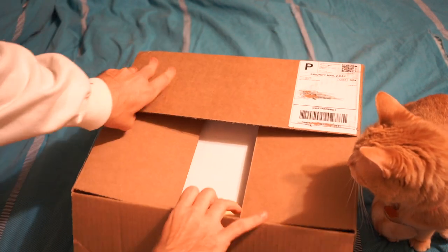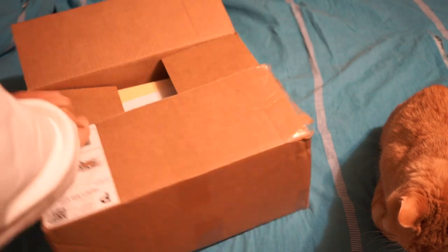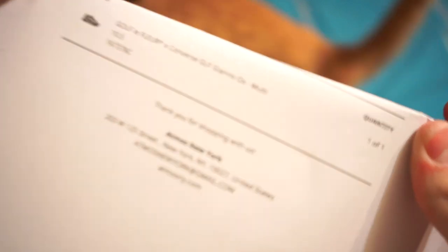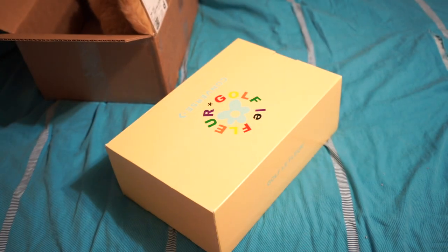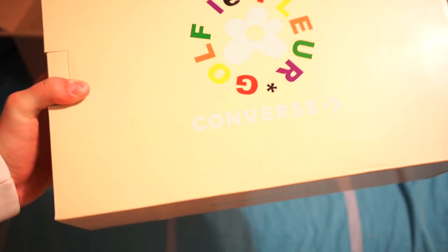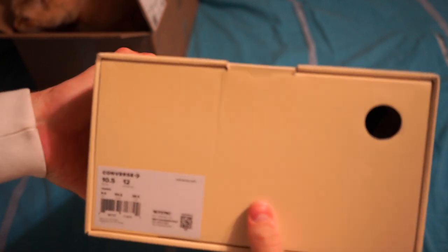We've got the Golf Le Fleur Converse Giano OX multi — I don't know exactly what the color is called, but it is definitely the craziest color out of all of them. This box is in a banana yellow; it's the first time we've seen this style of box from them. You've got Converse there and there — this is a brand new box we've never seen before.